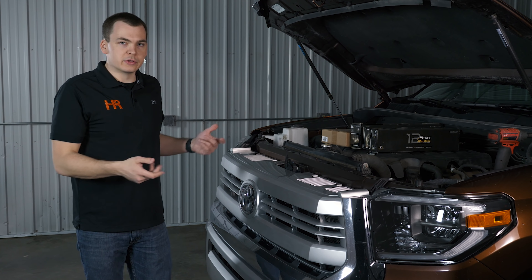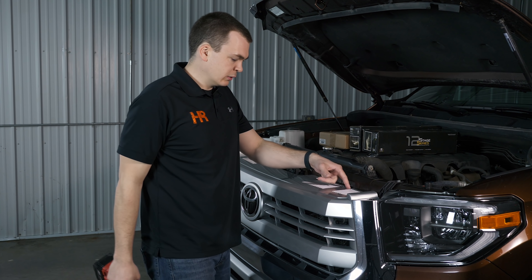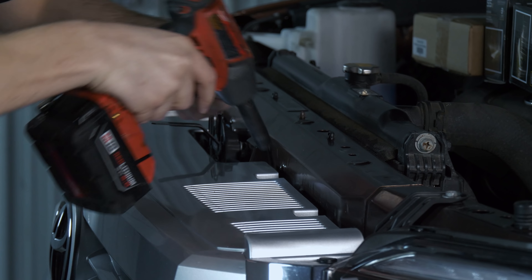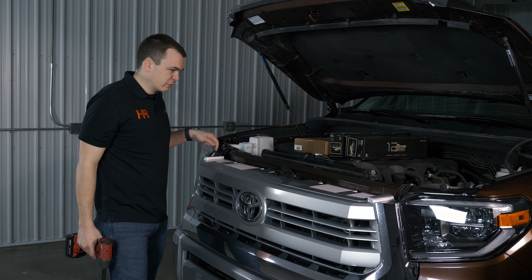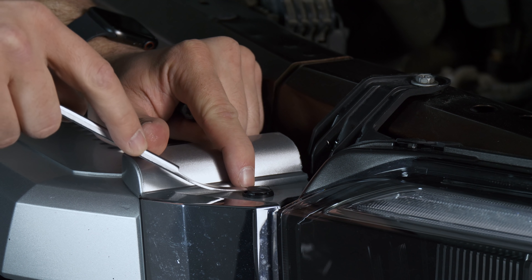The first thing we need to do is pull this grill off. Go ahead and take a 10 millimeter socket or you can use a Phillips screwdriver — there's four bolts total up top holding this thing on, starting from the right and working our way left. Then we've got two little push pins, one over here on the left and one on the right. Take a pry tool and get under it like so.